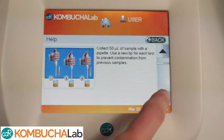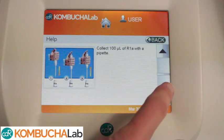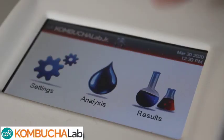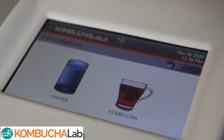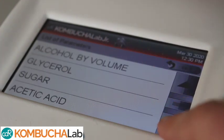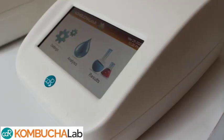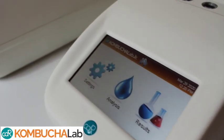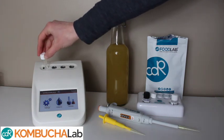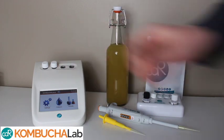The analyzers come pre-calibrated and ready to use with a user-friendly touchscreen interface. The CDR Kombucha Lab is able to perform a number of analyses on your kombucha and even water. There are two different Kombucha Lab models: the Kombucha Lab Touch and the Kombucha Lab Junior. Both use innovative technology and software to enable you to get reliable results within minutes without the need of a scientific background.